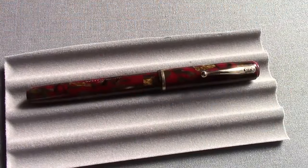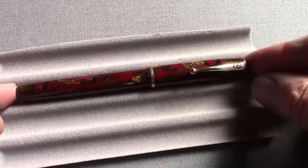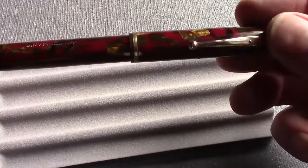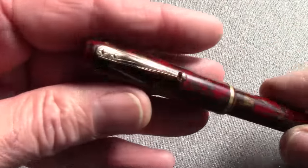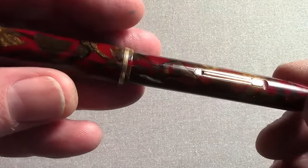Welcome back to another pen talk. This talk is going to be vintage and this is the first review of one of the pens I picked up at the Philadelphia Pen Show last month. I went there looking for vintage and I found some. This is a pen that immediately struck my eye when I saw it on the table. I love Waterman's — I have a fair number of Waterman's but this is a pen that I had never seen before.